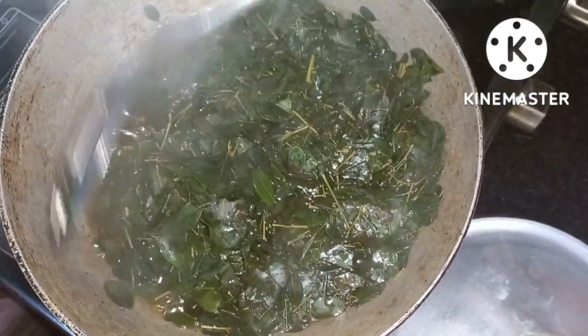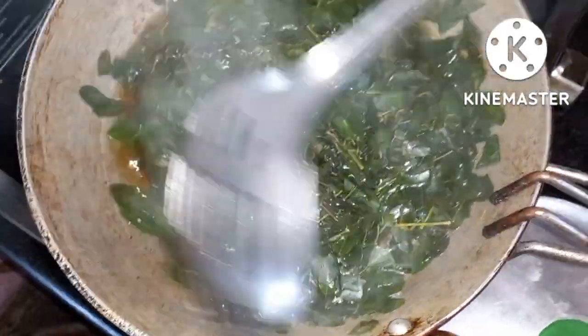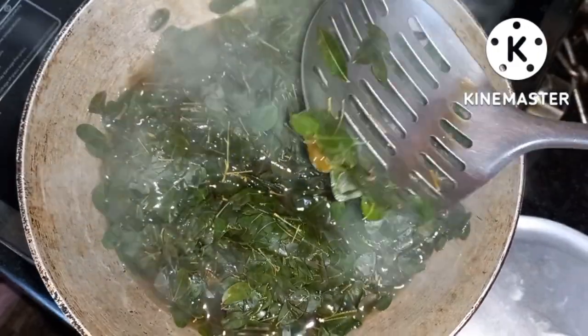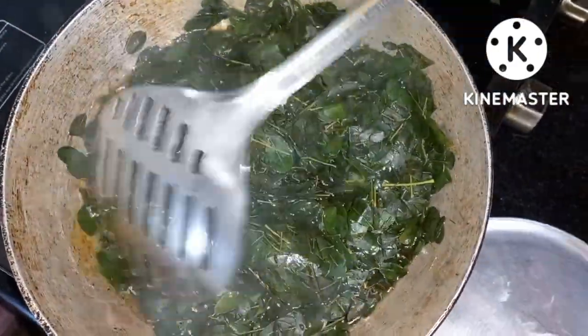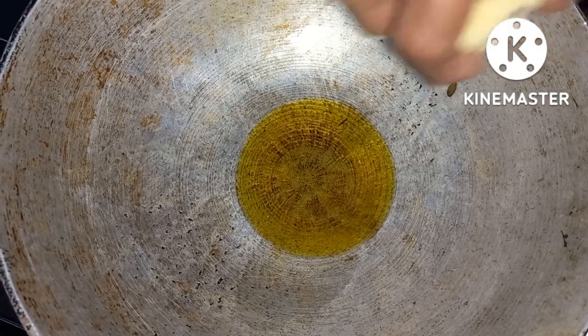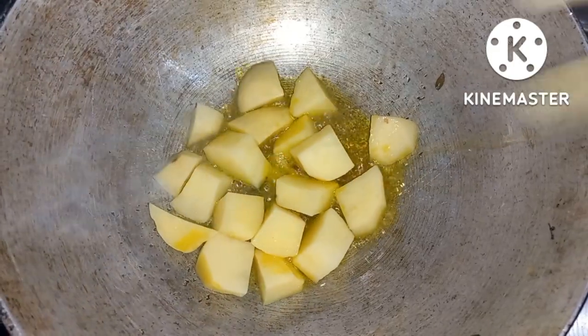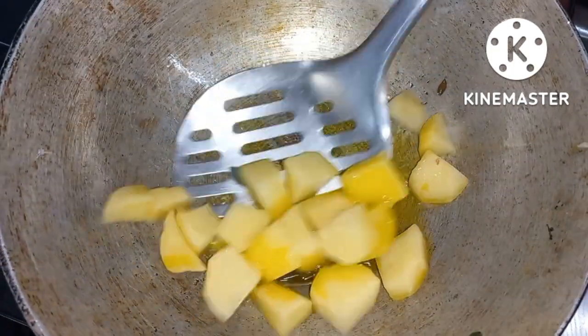I will remove the water from the water, and now I will make it. I am going to remove the water from the water.